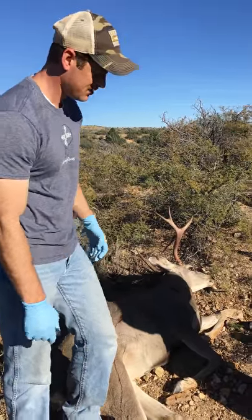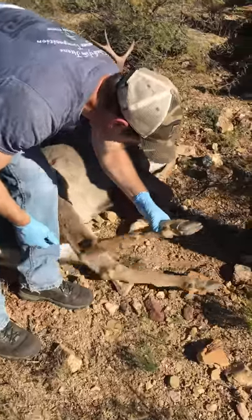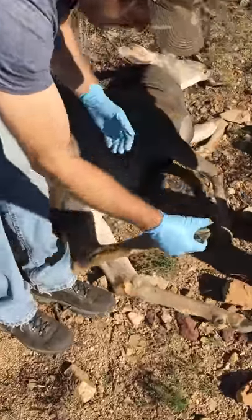Did you tell it was a buck when you shot? Yeah. Alright bird, so we're going to take care of this guy's scent glands.